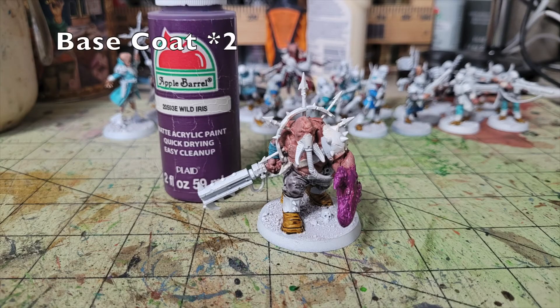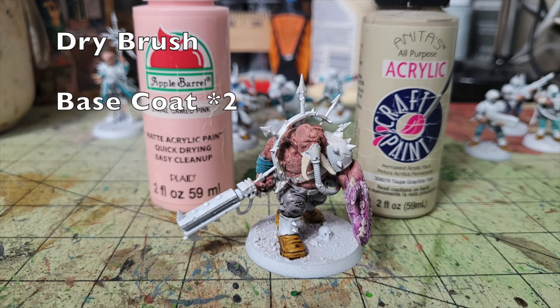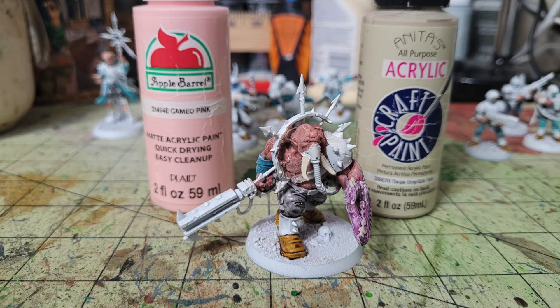For the mutated Ogryn, I focused on its giant crab-like claw. I applied two thin layers of Apple Barrel Wild Iris, a dark purple (50 cents at Walmart), onto the claw and blended it up the arm to make it look like it's growing from a mutation. Once dry, I dry brushed the claw with Cameo Pink by Apple Barrel (50 cents) to highlight the textures. For the teeth on the claw and tusks on the Ogryn's face, I applied two thin layers of Taupe Gray by Iridescent Acrylics (65 cents at Hobby Lobby).